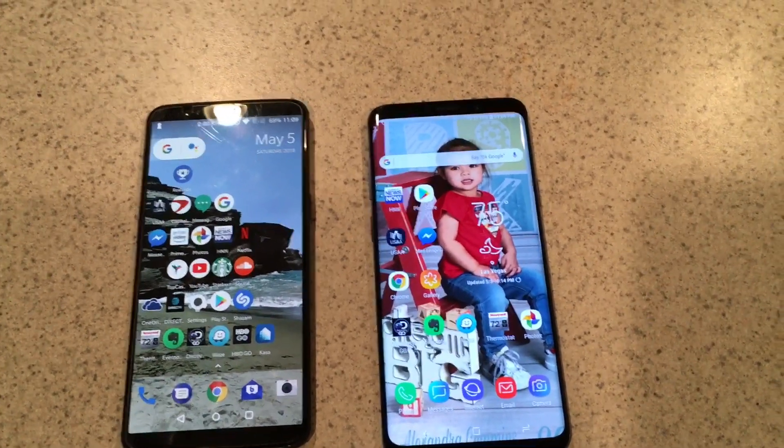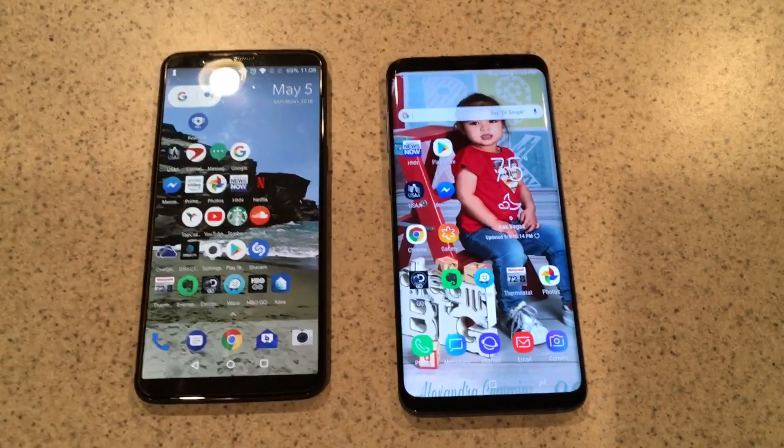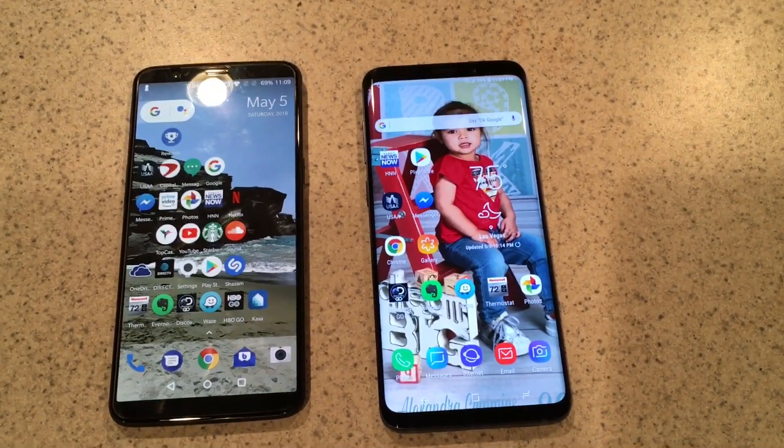If you buy an AT&T branded S9 Plus, this is something that you need to watch out for, because it may seem like your fingerprint scanner is not working, but it probably is.